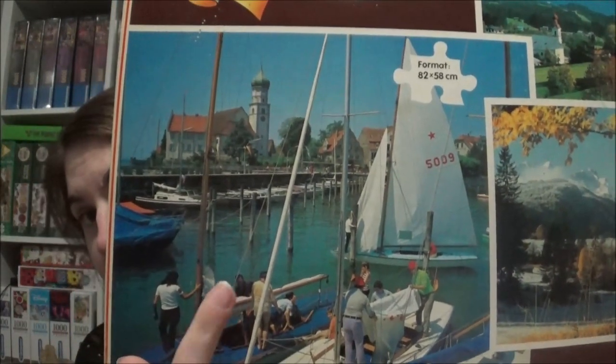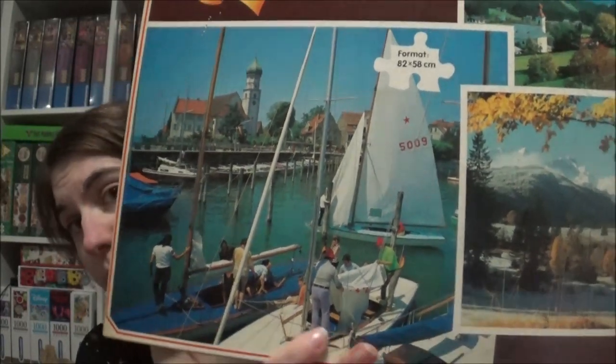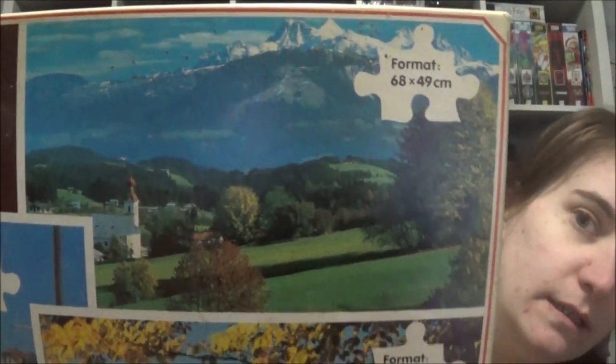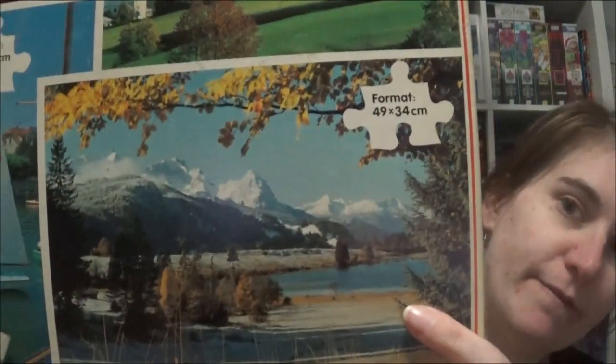This one must be the 1,500-piece jigsaw, this one must be the 1,000-piece, and this is 500 pieces. Very, very typical German motives, but as I already said, I do enjoy them sometimes.